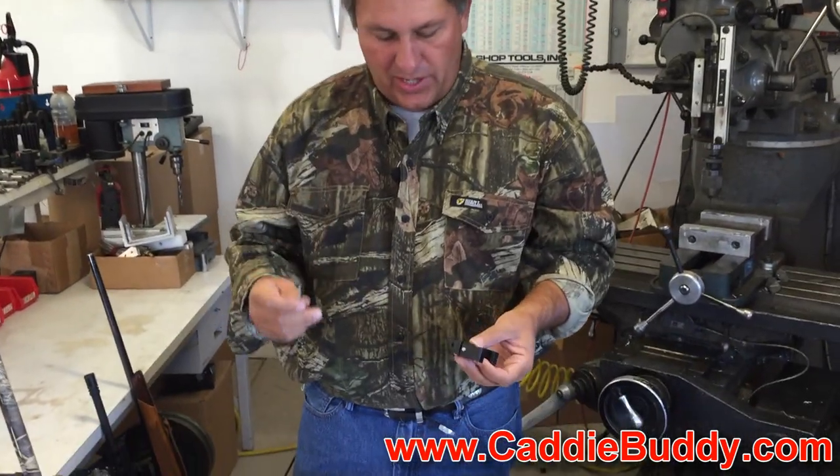Hi guys, I'm Mike with CaddyBuddy. Have you ever been out in the woods and wanted to videotape your hunt or maybe your shooting event? So let me show you one of our new products. We just finished this and we're pretty excited about it.